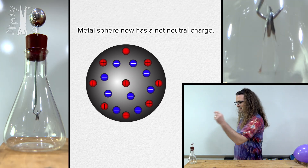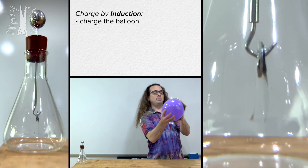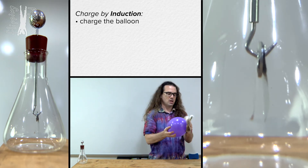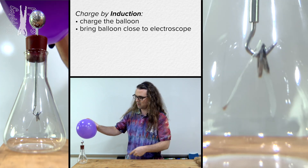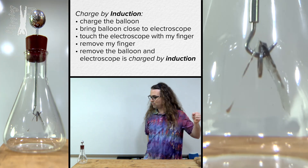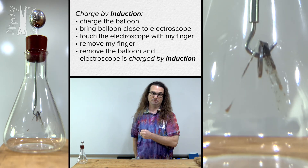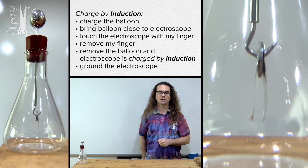Next, let's demonstrate charging via induction. I charge the balloon by friction by rubbing it against fur. Then I bring the rubber balloon close to the electroscope, but I do not touch the electroscope — you can see the two foils move apart. Then I touch the electroscope, the two foils move down, I bring my finger away from the electroscope, and then I bring the rubber balloon away and the two foils move apart from one another. The electroscope is now charged via induction. Then I can again bring my finger in and ground the electroscope and the two foils move down next to one another.